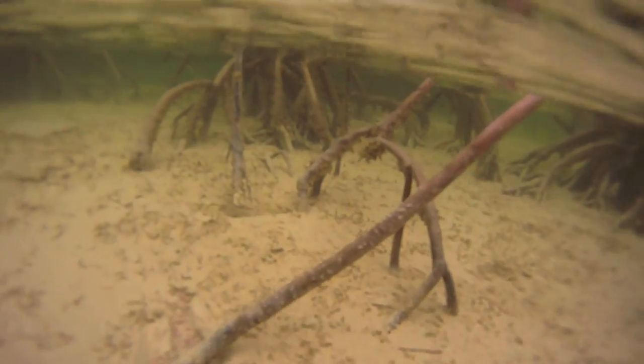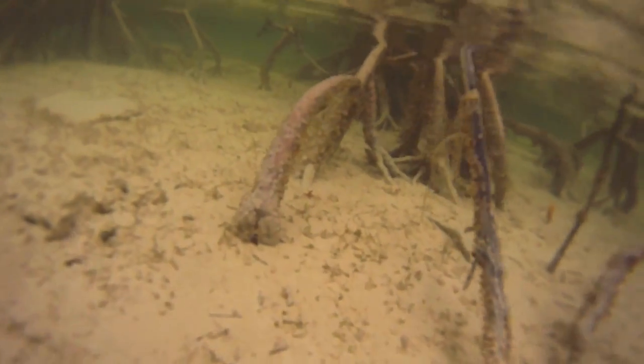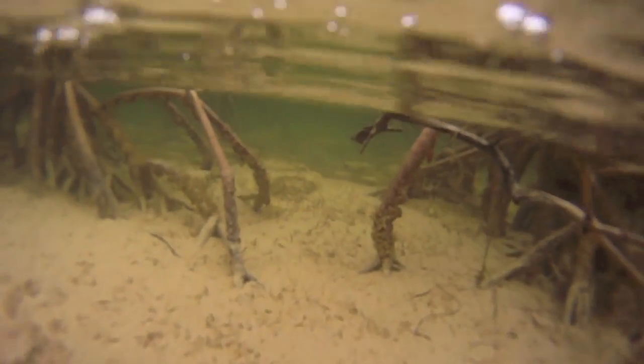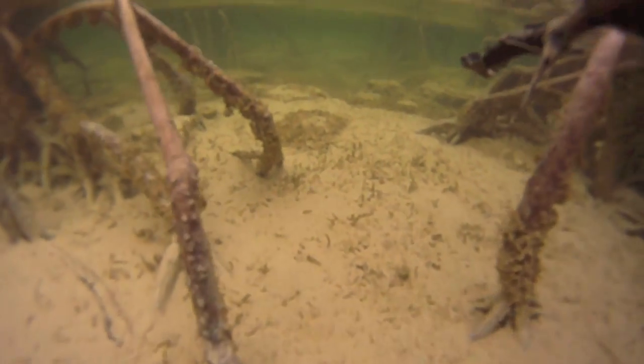This is a flat that I would target during an early rising tide when the bonefish are eager to get onto the flat and chase crabs, shrimp, and other small prey that have been hiding out during low tide.